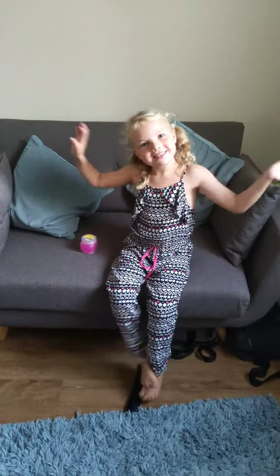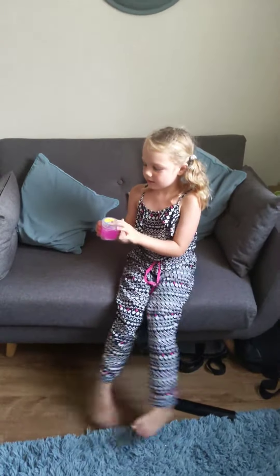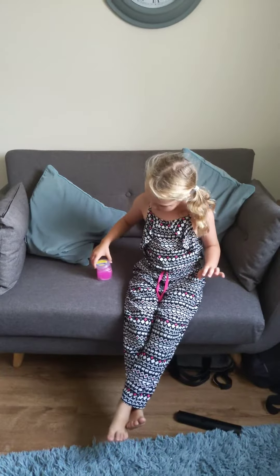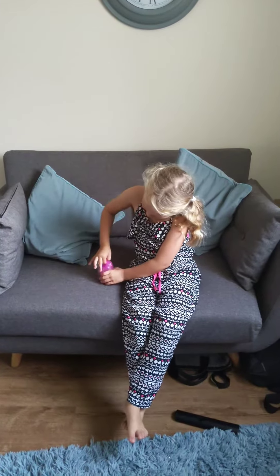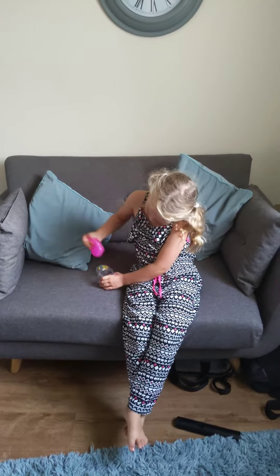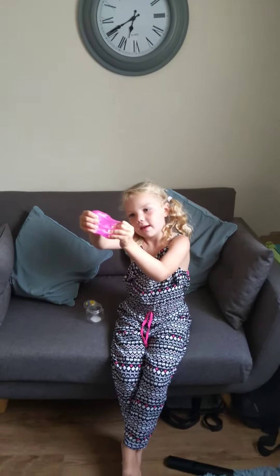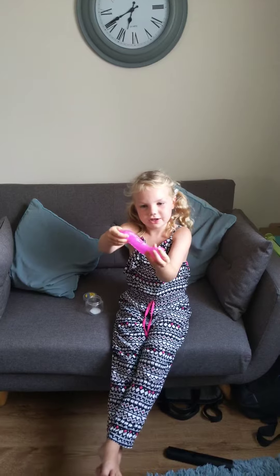Hi guys, it's Grace here and today we're going to be opening some slime putty and stuff. Here it is out the top — it's pink and it's like jelly.